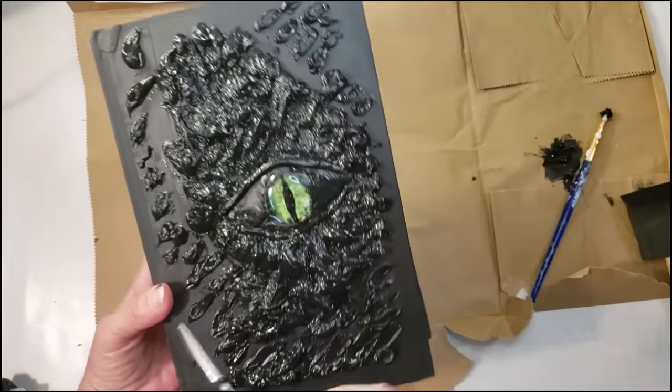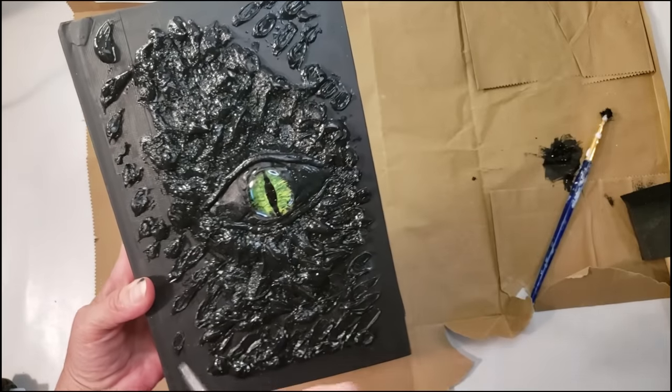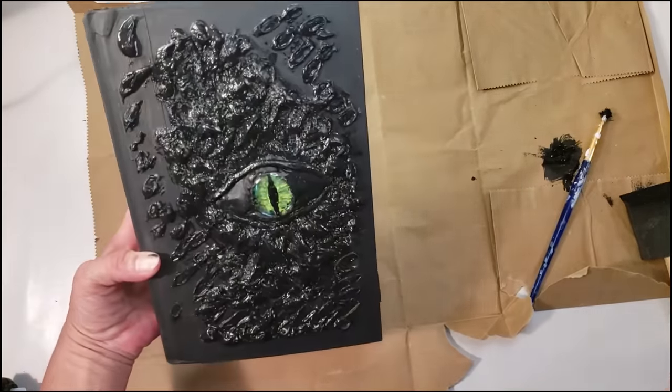And this is the final product — this came out so amazing. I love this DIY.